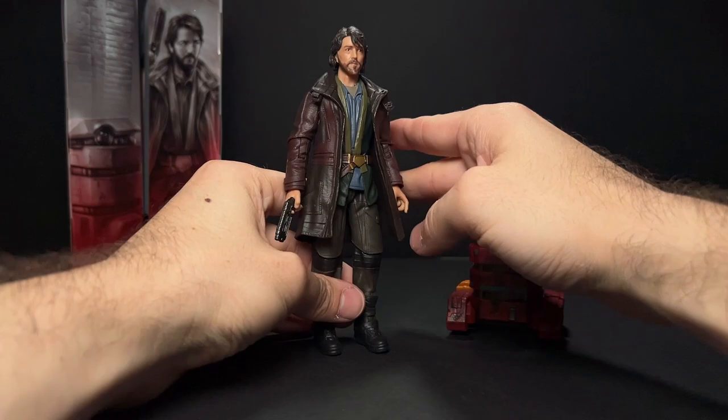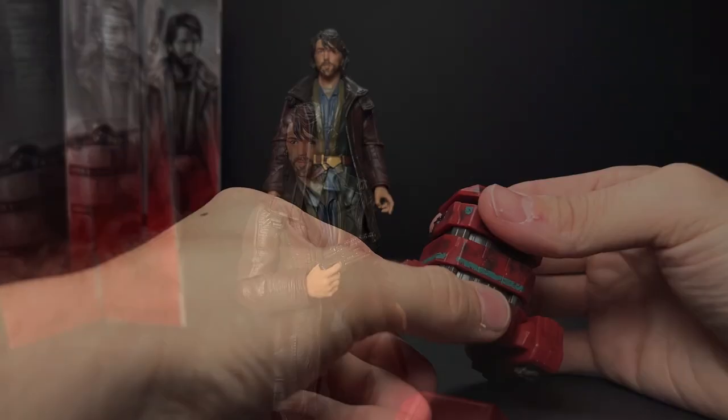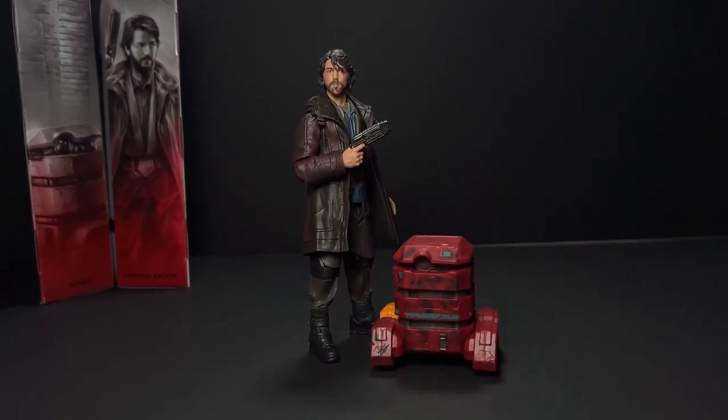You really need to have that Mr. Super Clear in stock if you are a Black Series collector. The figures have been coming so shiny from the factory, but this is after I sprayed it with the Mr. Super Clear. I just think it's something that every Black Series collector needs to have at home.